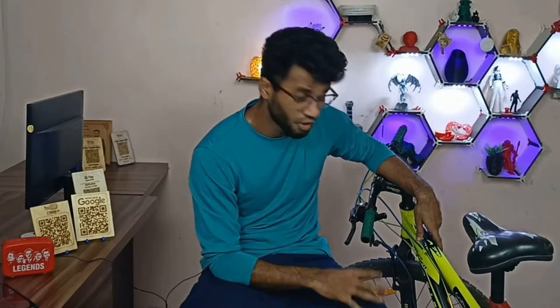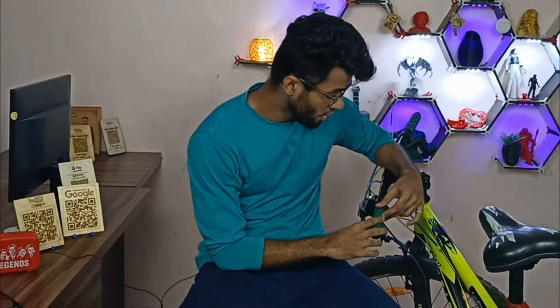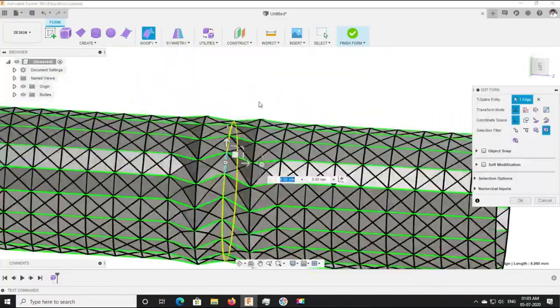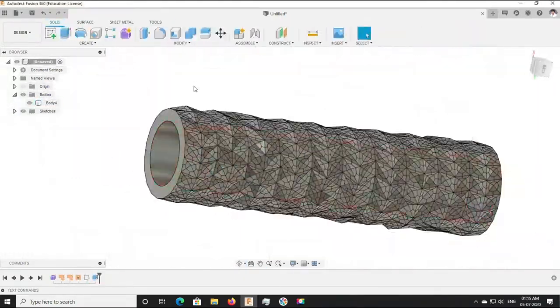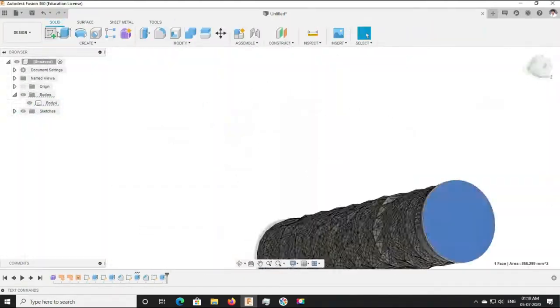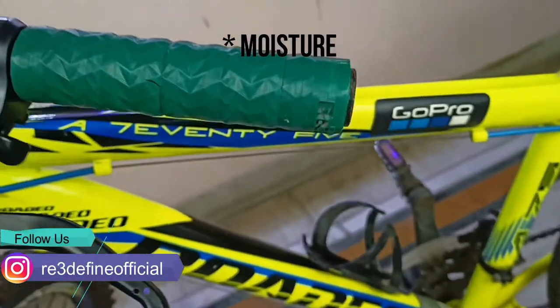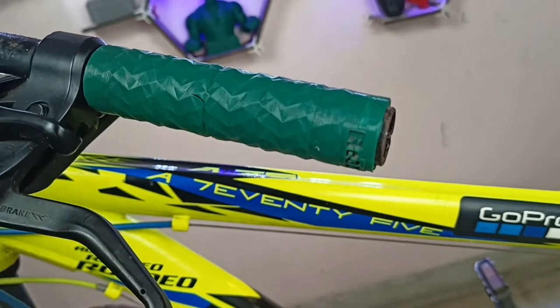No material is perfect. PLA is not the best choice, but it works fine in these grips. The pattern on the grips helps reduce sweating, which was the main purpose behind that design. There are also factors apart from physical damage that can affect your prints, such as sunlight. PLA is a biodegradable material, so sunlight can break down the PLA and degrade it over time.